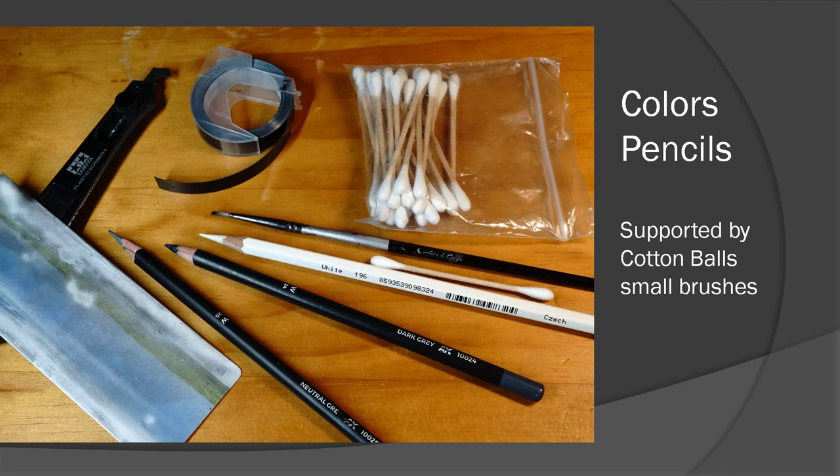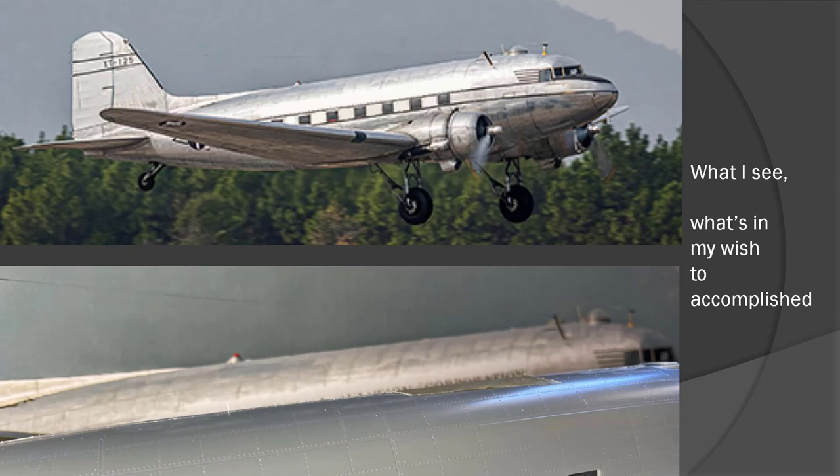For this project, I used a very limited selection of pencils — only two colored pencils from 8K and one white pencil. Pencils can handle much more detail than airbrushes; the control can be limited to one or two millimeters. After applying the colored pencils, I use a lot of cotton balls and tiny brushes to try to smooth out the area.